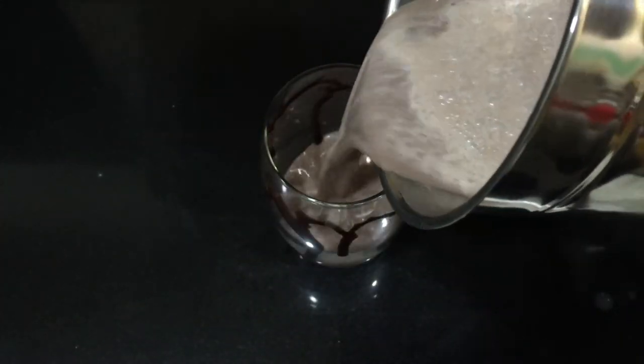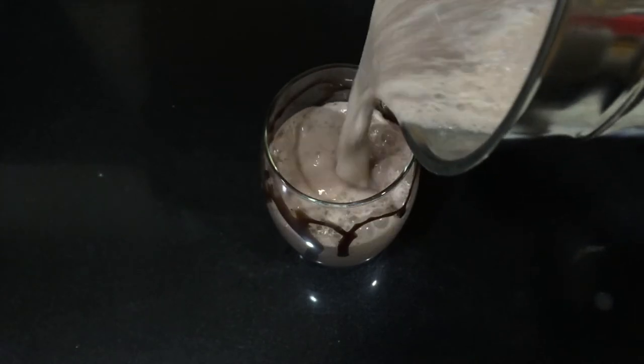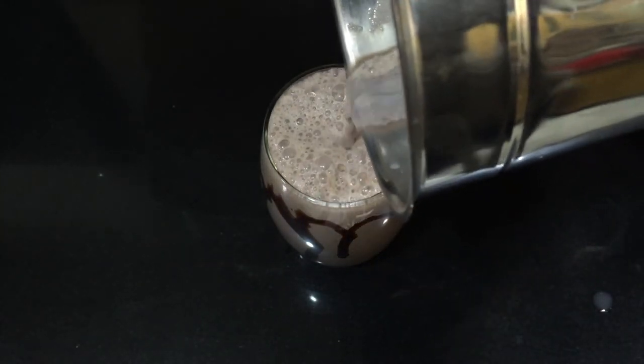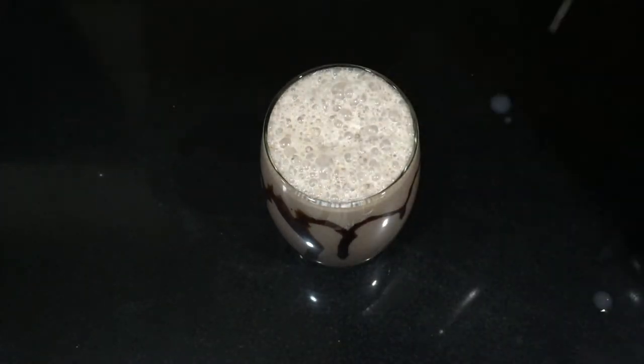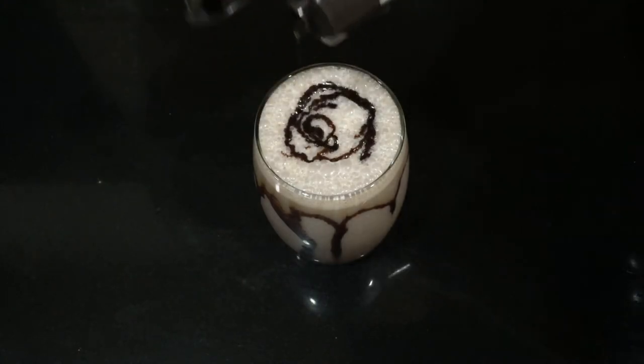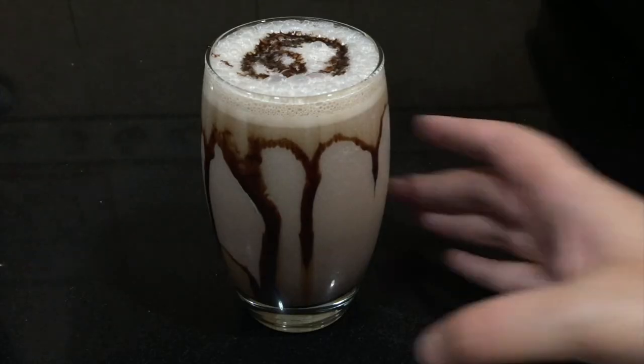Pour the milkshake into your glass, then add some chocolate sauce on top to make it look even prettier. Your milkshake is ready to be served.